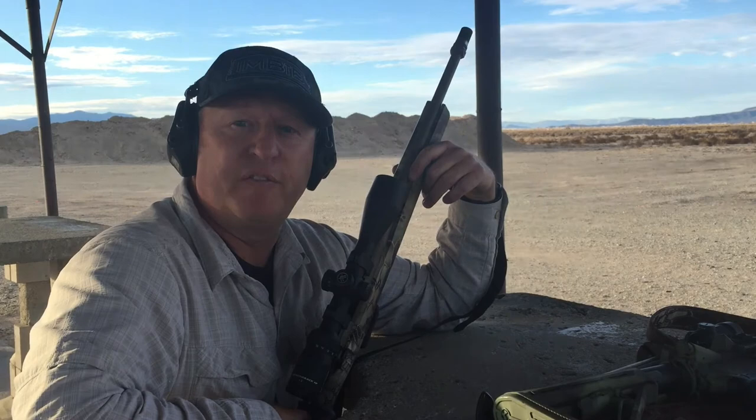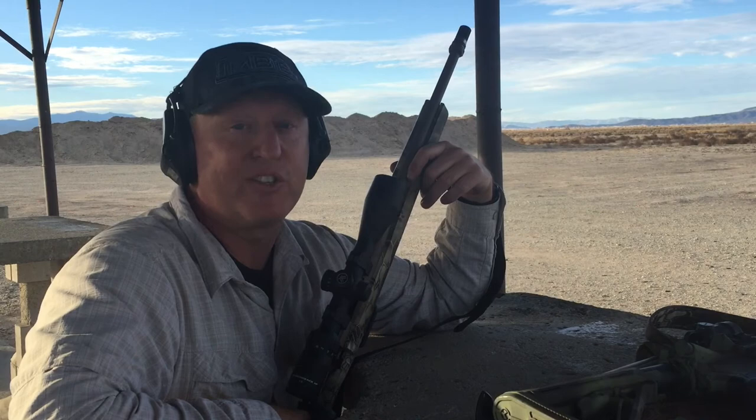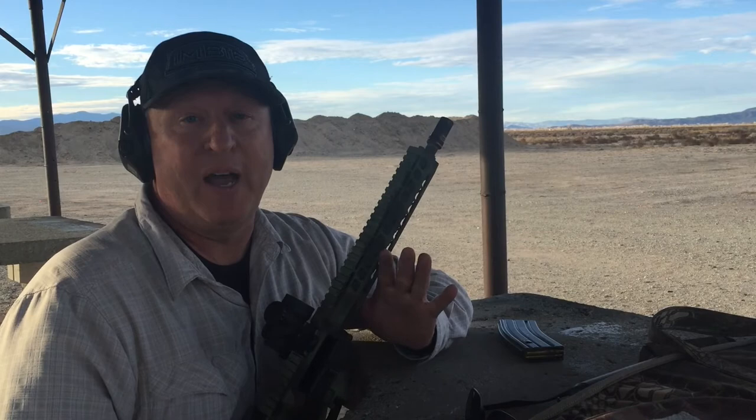It's got pretty good recoil mitigation. It's definitely not as loud and concussive as on the short barrel AR-15. I like it, but you know what I like better — shooting with the suppressor on. So let's get to that.